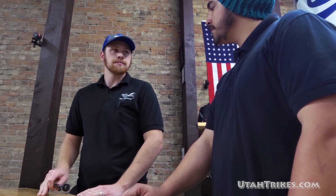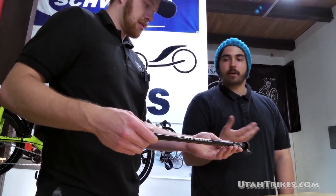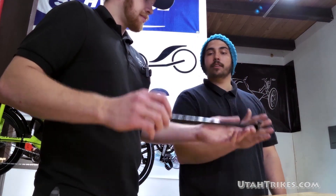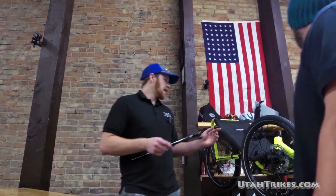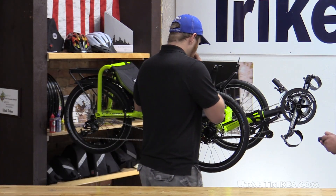We do all the alignments when we set up the trikes before we ship them out. But over time, parts and pieces will settle a little and your alignment may go out. So how do I go about getting it true again, realigning the wheels? Well, this tool here is going to be a big part of that. So we'll go back to this Cat Trike here and I'll actually show you how to use it.